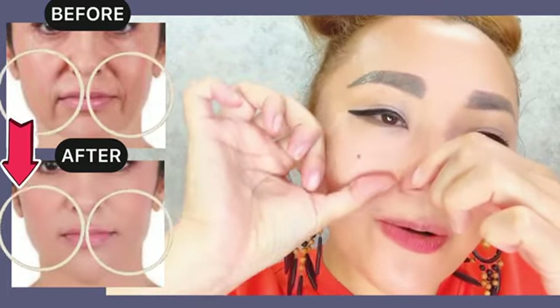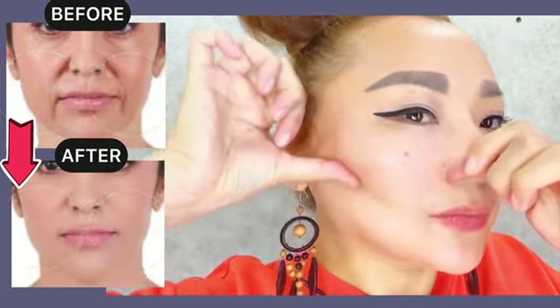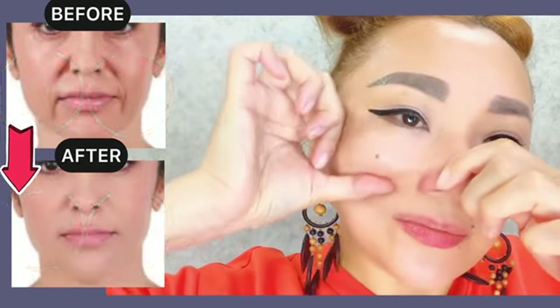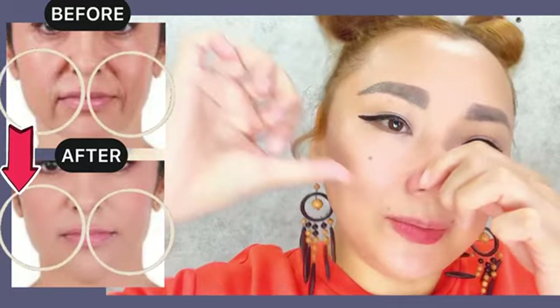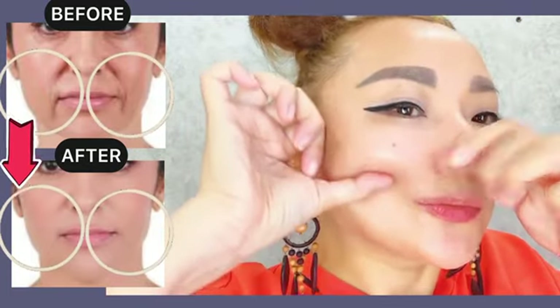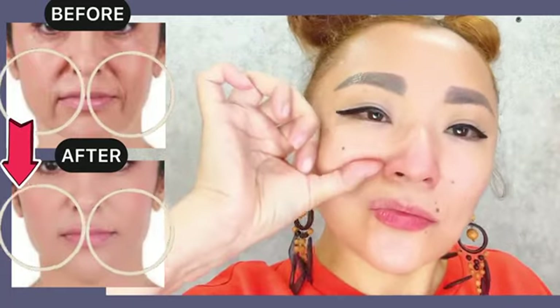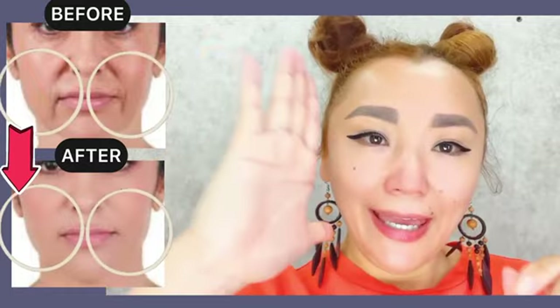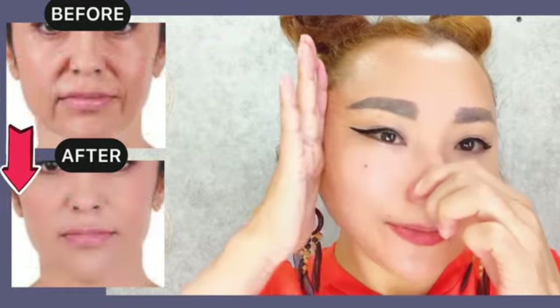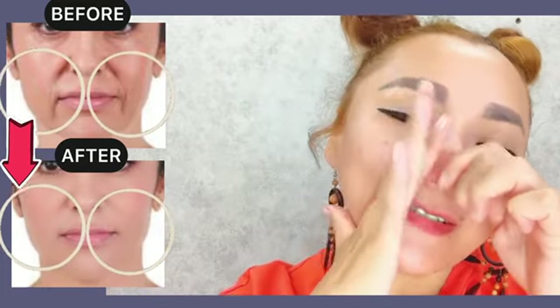Underneath your cheekbones, place your thumb and do motions with pressure. Then lift. Do it four to five times.